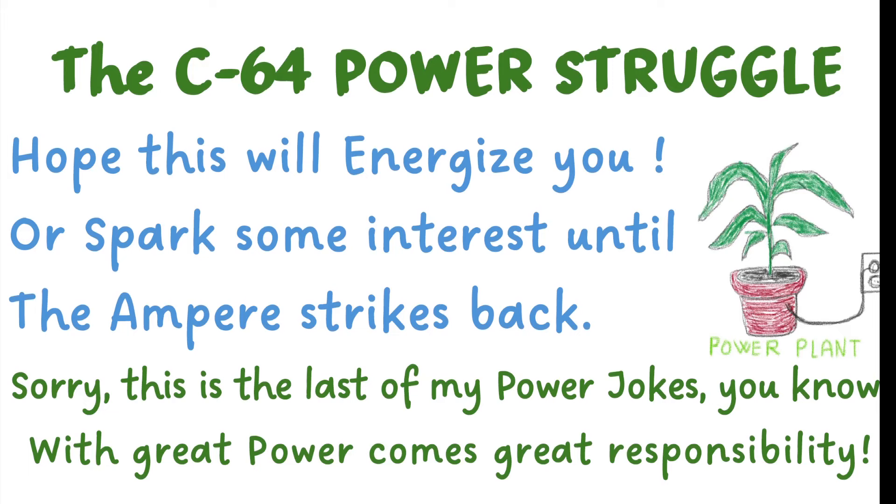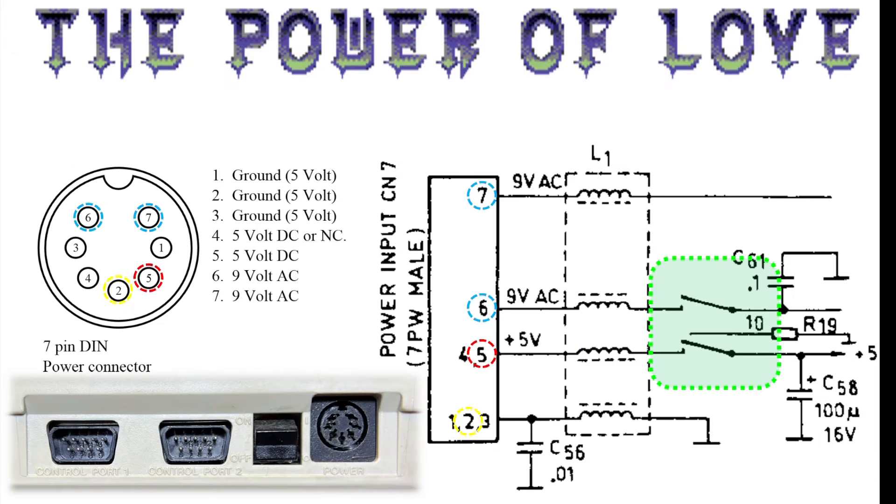Before the theory, I have some really good power jokes for you about the C64 power struggle. Hope that this will energize you, or spark some interest — until the Amper Strikes Back! Sorry, this is the last of my power jokes. You know, with great power comes great responsibility, and I can assure you everything but the last line is viewer suggestions, so don't blame me.